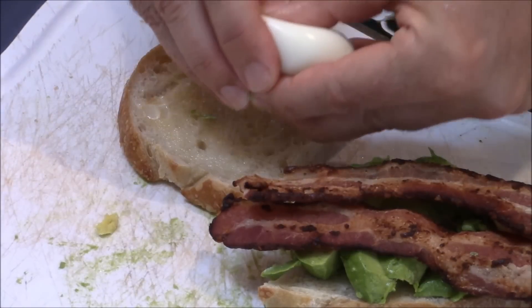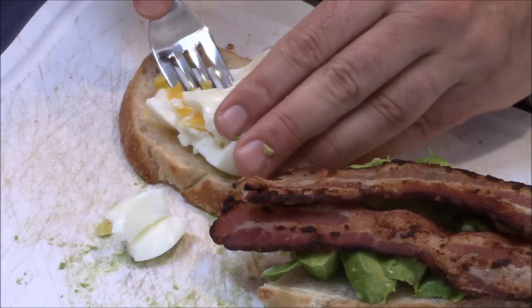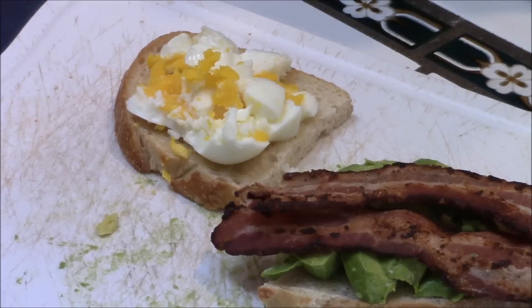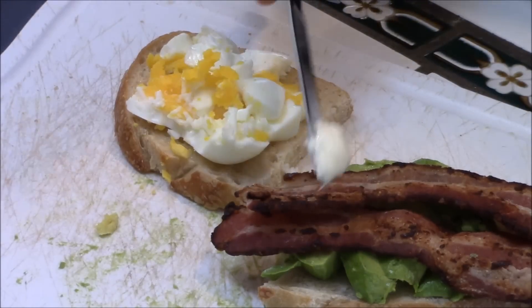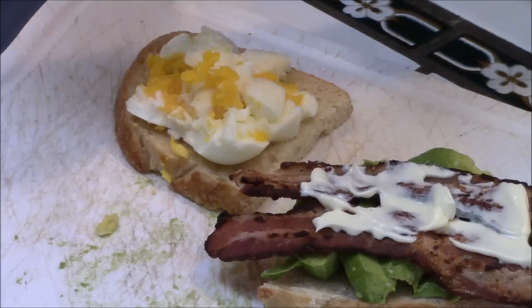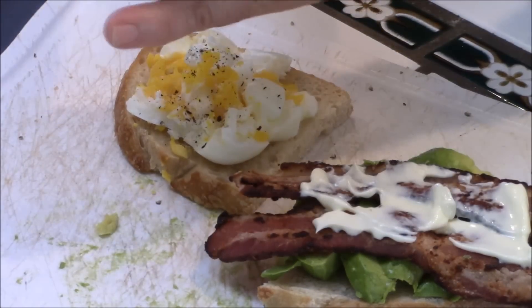On this side, you're going to take this egg and just smash it. Then take a fork and smash it down. There you go. Now you're just going to take a little of the mayo — let's put it on top of this bacon right here for adhesion and for a little flavor. Fresh cracked pepper, one cracked salt. That's it.